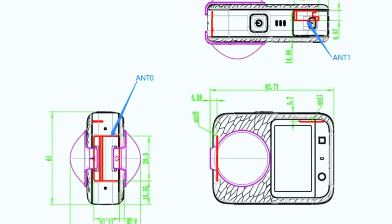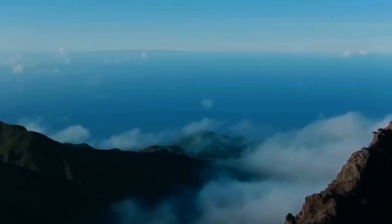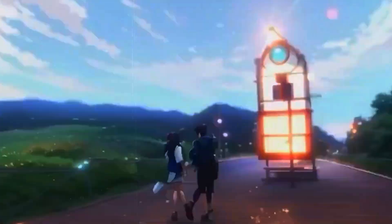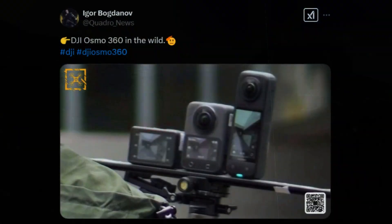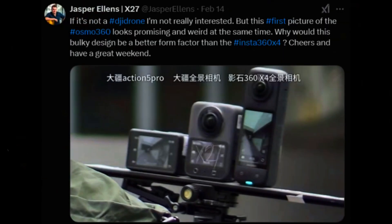A small and lightweight design would make it easier to mount on a drone, allowing users to capture stunning aerial shots with a full 360-degree perspective. If DJI optimizes it for drone compatibility, it could become a powerful tool for filmmakers and content creators who want to take immersive videos to the next level.